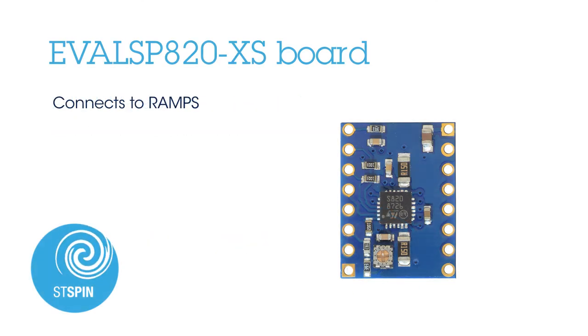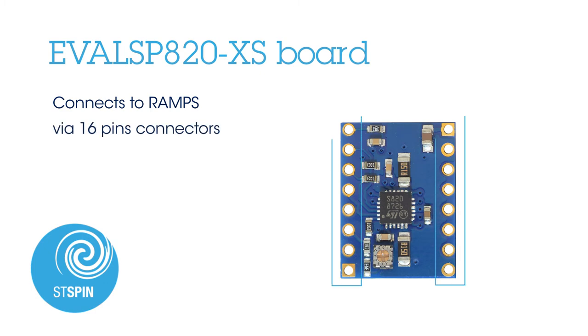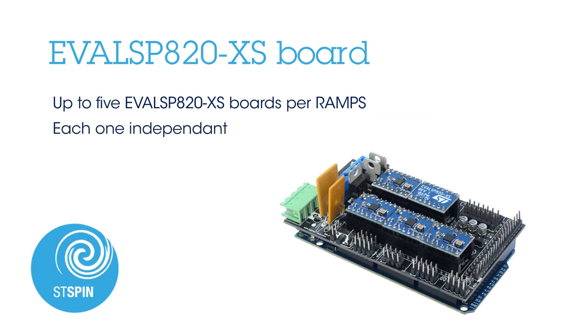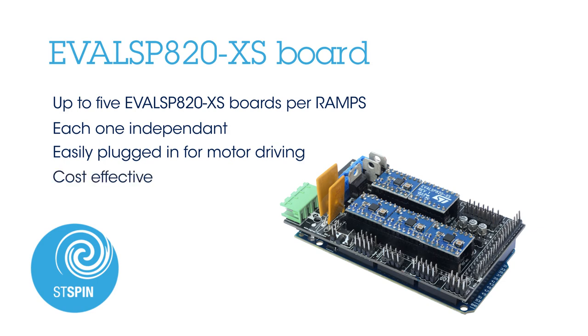It has an adjustable reference current level through an embedded potentiometer. The EVAL SP820XS daughter boards connect to the RAMPS with 16-pin connectors. A maximum of five boards can be hosted on the RAMPS. Each one is independent and can be easily plugged in for motor driving. The EVAL SP820XS represents a cost-effective and very fast drop-in replacement solution.